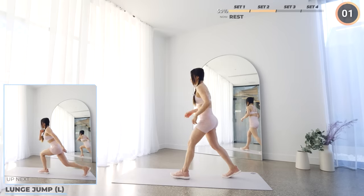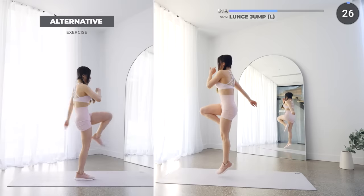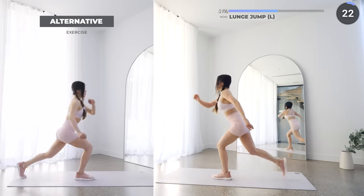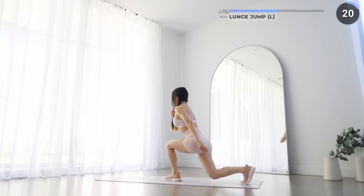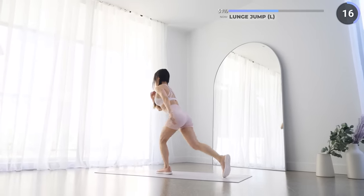Let's start the third set with lunge jump. Lunge down and make sure your back knee almost touches the ground, then jump up vertically having the right hand motions for balance and feel it in your left glutes. Make sure your front knee doesn't pass your toes too. More than halfway through the workout guys, keep going.